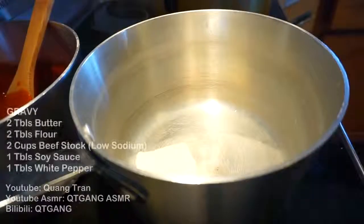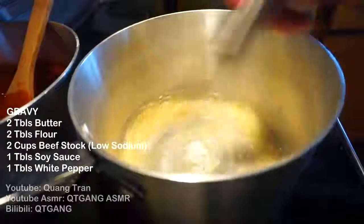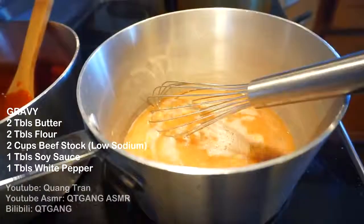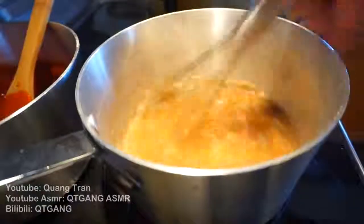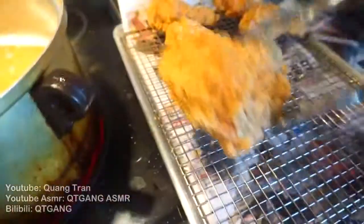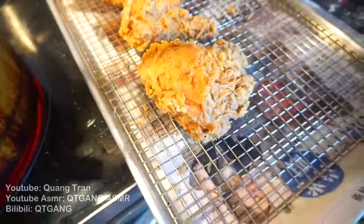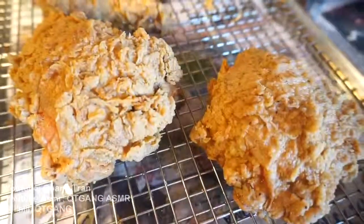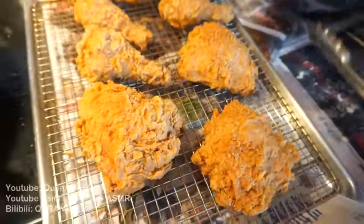Let's make our gravy. Two tablespoons of butter going in. Once you've got the butter melted, two tablespoons of flour — cook that flour in with the butter. Once it gets a nice brown, shaded color, two cups of beef stock, low sodium. To season this: one tablespoon of light soy sauce and a teaspoon of white pepper. Whisk this until thickened. Look at that — this, my friend, is a work of art. Just beautiful.